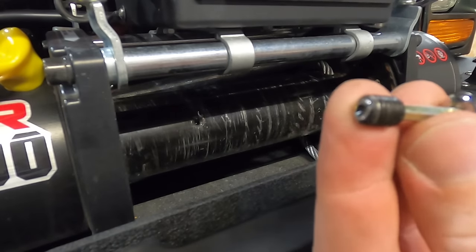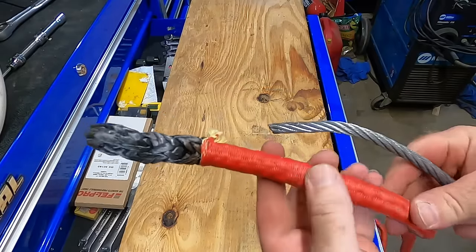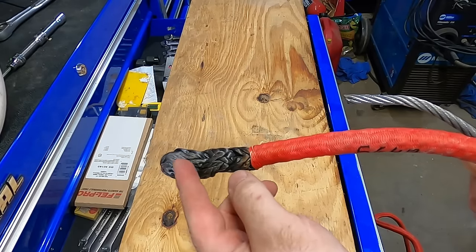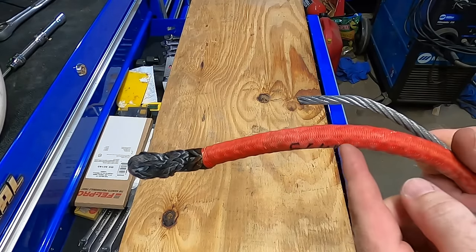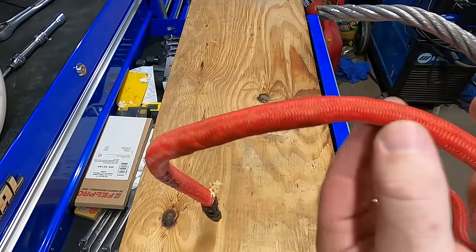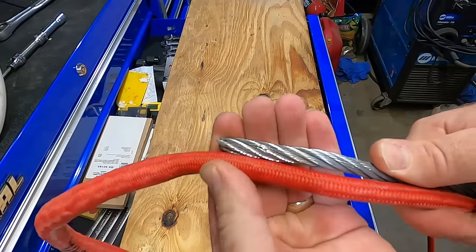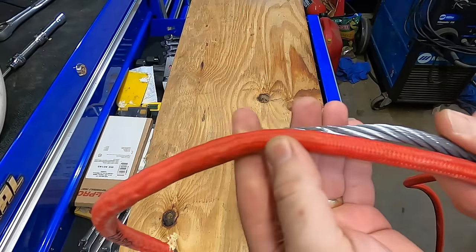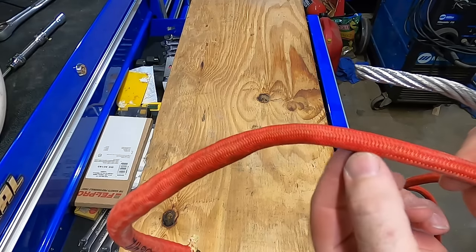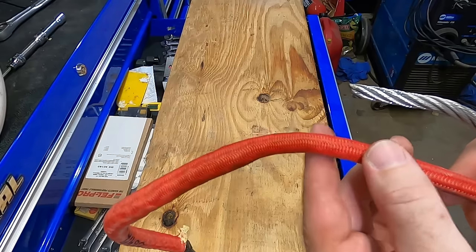Comparing the two, you can clearly see the synthetic is a lot bigger than the cable, but that's because they took the end, looped it around, and rebraided it back in. You can see right here it starts to narrow back down to almost the same size as the steel cable. So all I'm going to do is cut it back here, peel this back, and slowly take little bits off until it's the same size to fit in the drum.